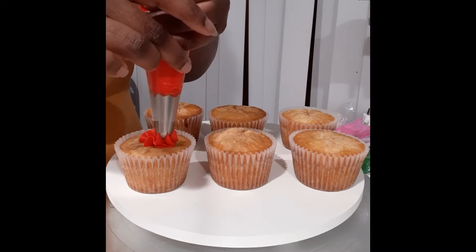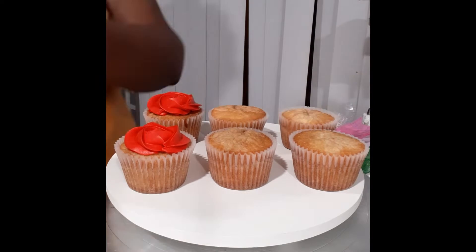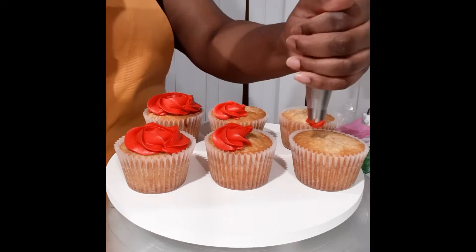Starting with the rose, I'm using a 2D tip and I make a swirl. I pipe from the inside out. And to get that really nice height and that classic rose swirl, you want to pipe pretty slowly and with a lot of pressure.